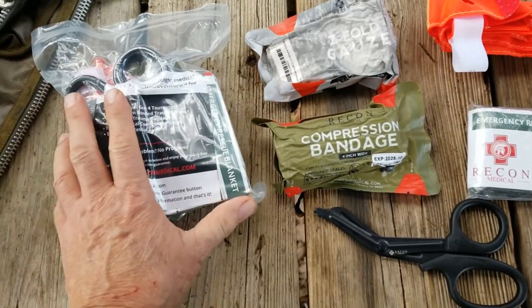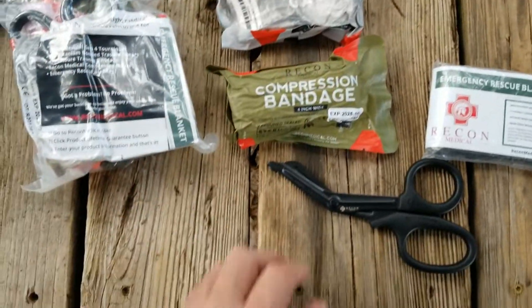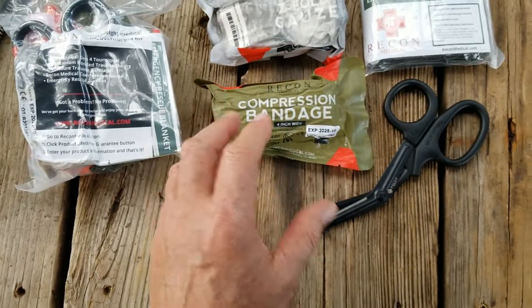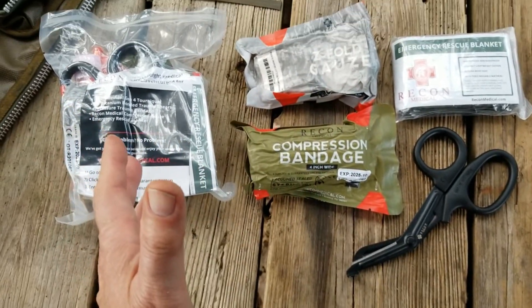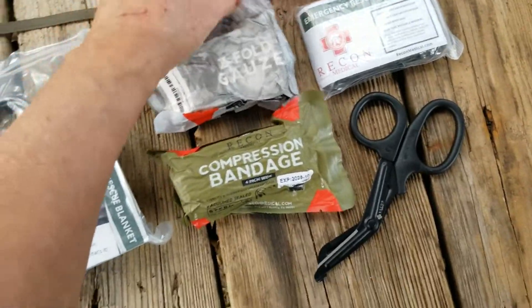But right now, you can get a very similar kit minus the tourniquet, and I think to make up for it they've added a bag to hold everything for $15. So that's still pretty darn good. Anyway, that's their smaller medical kit.